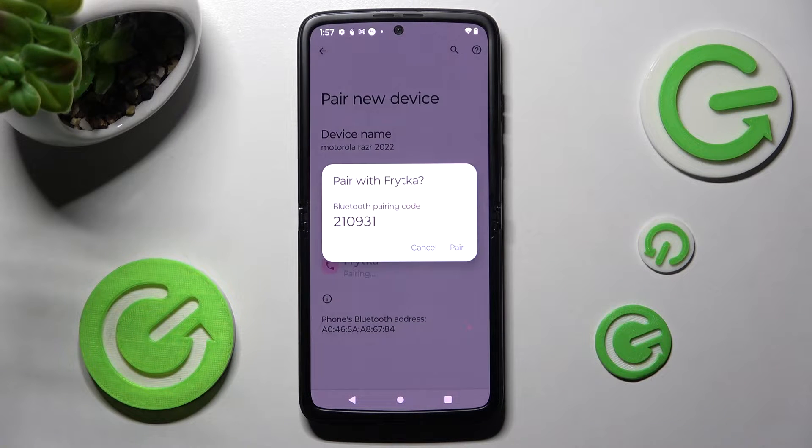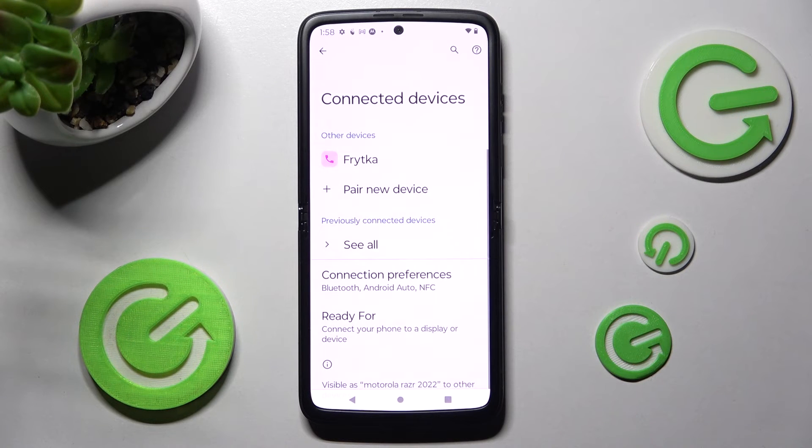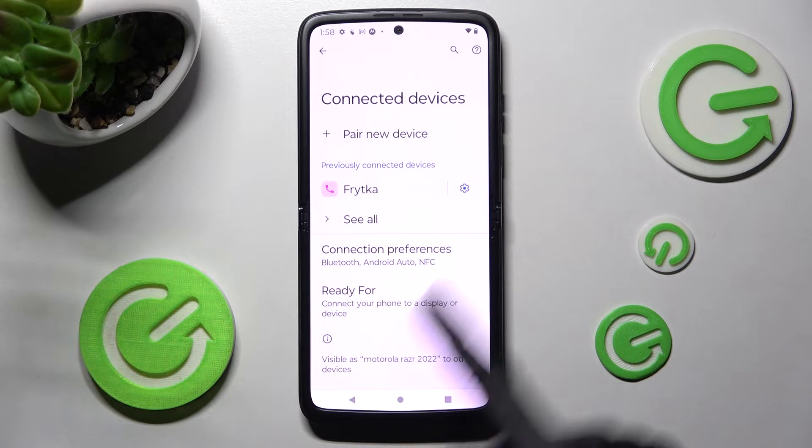Then select pair in this pop-up in order to continue and wait for the other device to do the same. As you can see, after that my devices were successfully connected, but you can always disconnect them by choosing the gear icon next to the device and tapping on forget.